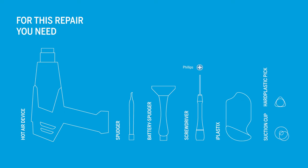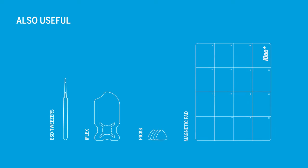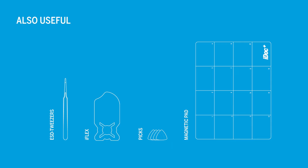For this repair you will need the following tools. In addition, these tools can be helpful as well. You can find all tools and an original replacement screen for your A41 in our online store at idac.eu. We've put the links in the info box.